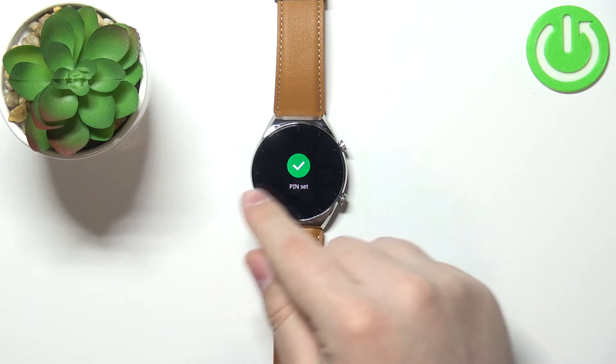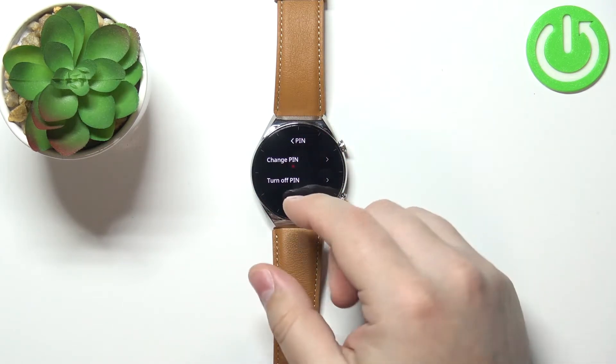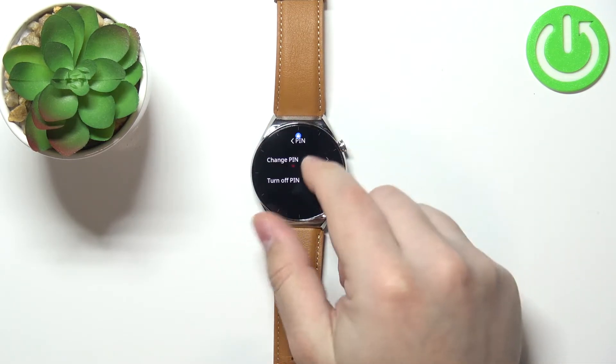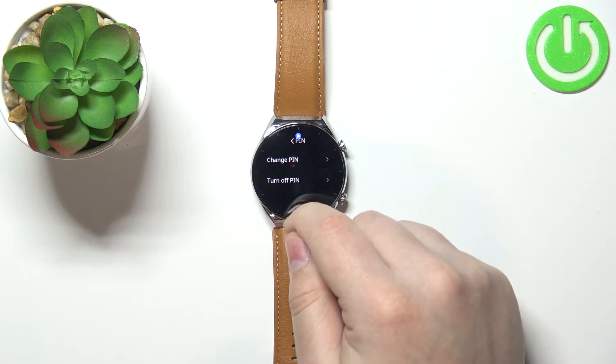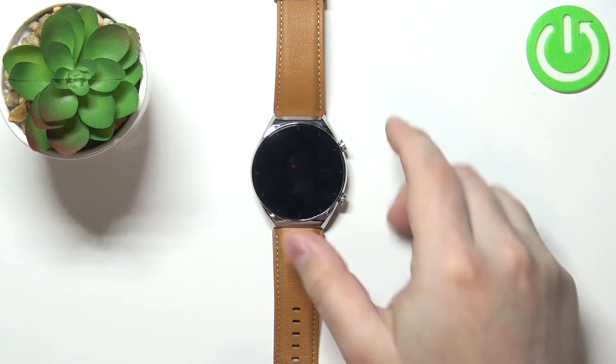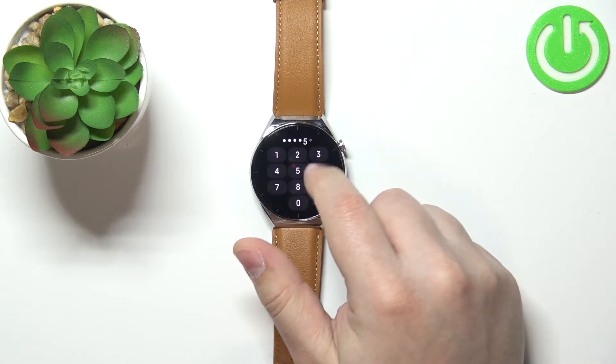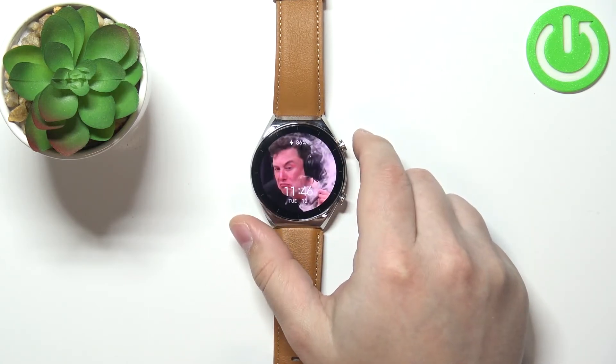You'll need to repeat the PIN to confirm. After you're done setting your PIN, you should see the PIN settings screen showing options to change PIN and turn off PIN. That means the screen lock is enabled, and if you want to change something or access your watch, you will need to enter the PIN to unlock it.